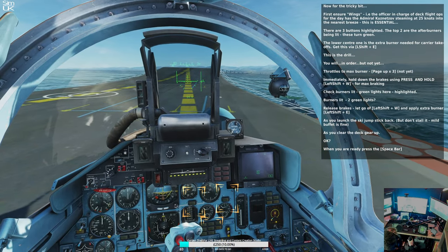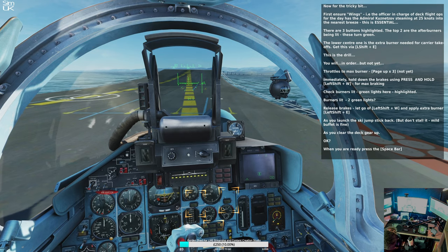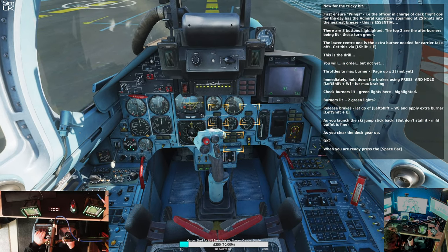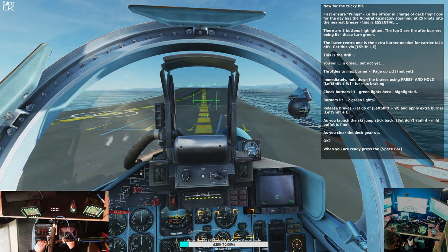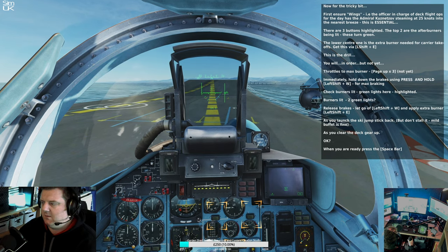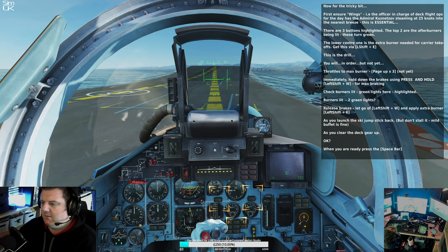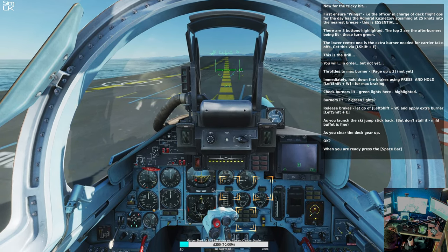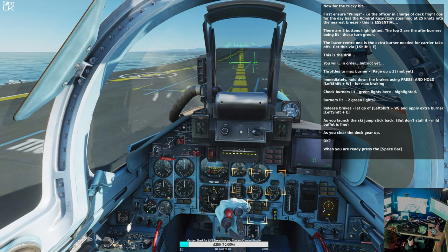Now for the tricky bit — we have 35 knots over the deck. There are three buttons highlighted: the top two are the afterburners being lit, these turn green. The lower centre one is the extra burner needed for carrier take-offs — you get this by pressing left shift and E. This is the drill. You will, in order but not yet: throttles to max burner — page up, page up, page up. Not yet. You immediately hold down the brakes using press and hold left shift and W for max braking. Check burners lit — green lights here highlighted. Release the brakes, let go of left shift and W, and apply extra burner: left shift and E. As you launch, ski jump, stick back. Don't stall it — mild buffet is fine. As you clear the deck, gear up: G.